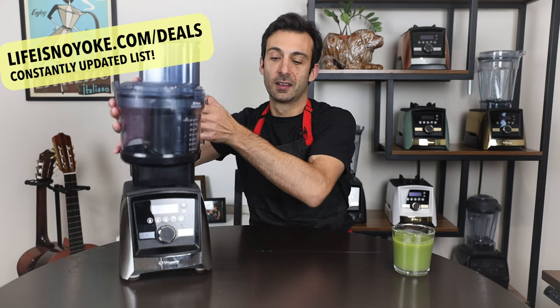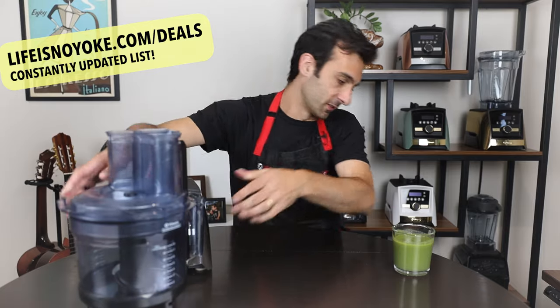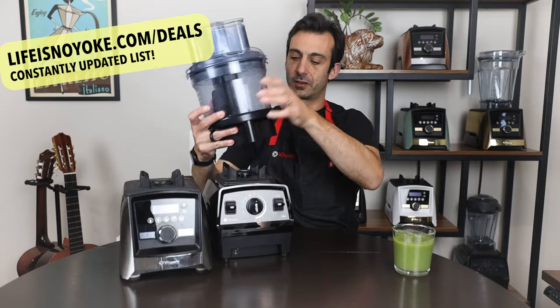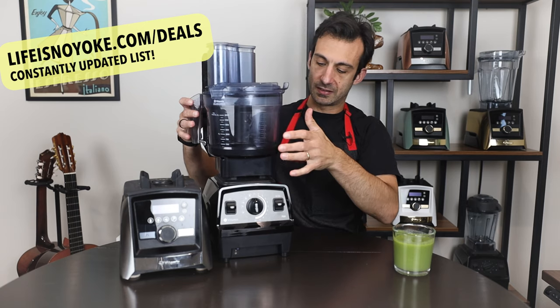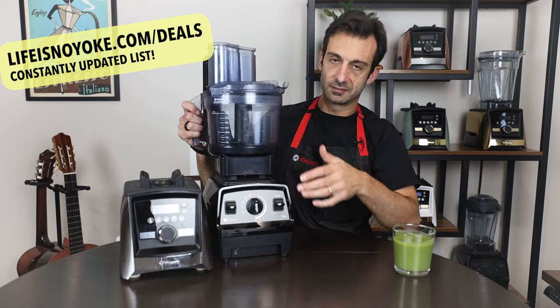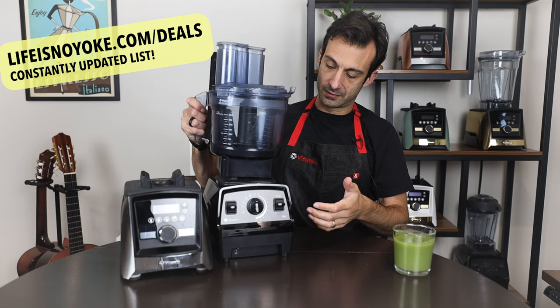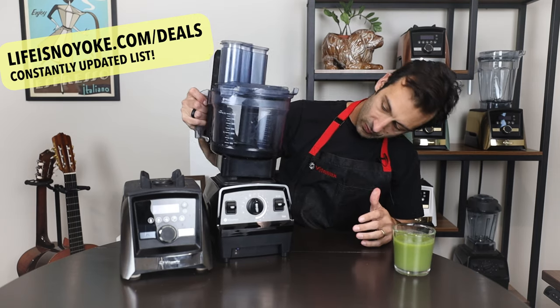If you try to put the food processor attachment on a legacy machine — like the 5200 or Propel — it physically will not go on. It actually can't. It does not fit, no matter what you do.